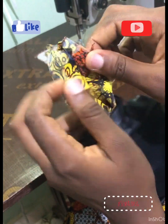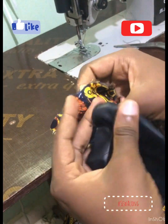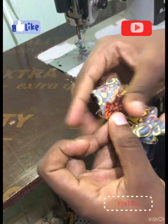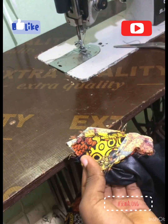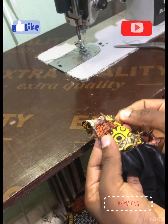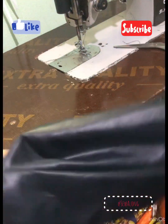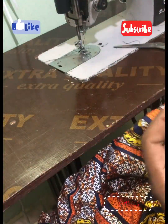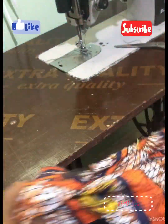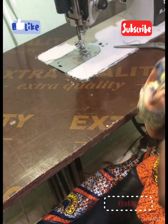Now I'm going to try and match the right side of my main fabric with the right side of my lining, using the sleeve inner seam — the seam that runs along your armpit area. I'm going to fit the right side of that seam to the right side of the lining, and then turn it inside out back so it's now on the right side.